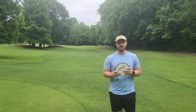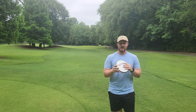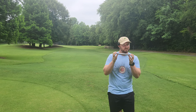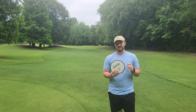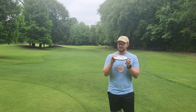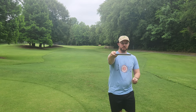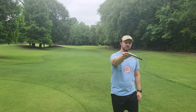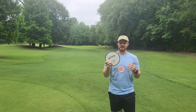The Detour is a disc the MVP lineup has desperately been needing for a long time. When I think of kind of flippy but mostly straight mid-ranges in the MVP lineup, nothing that's really exactly in this slot comes to mind — something I can release on hyzer, get to go mostly dead straight through the entire flight, and then have a little bit of fade at the end. I've actually never thrown a Detour, and I'm really excited to test this one out today.